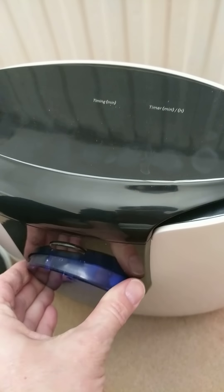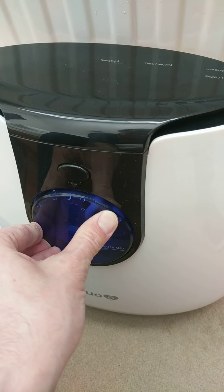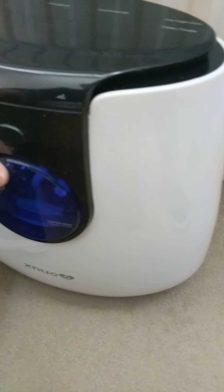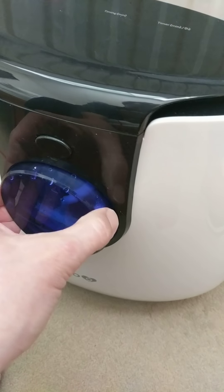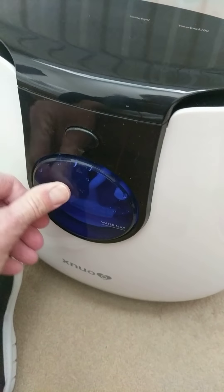I do find it tricky putting this in correctly. This tank is probably the worst thing about this unit so far. You think that's right but you never quite know.